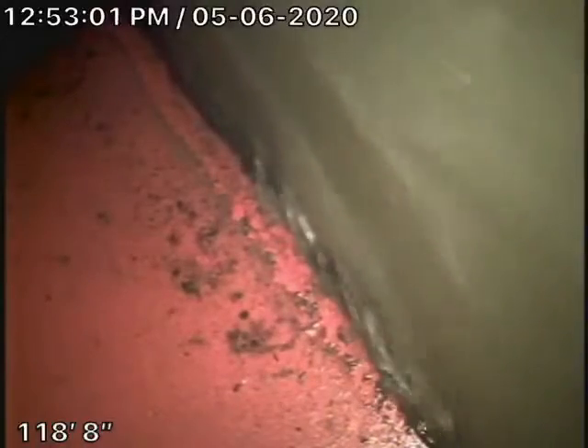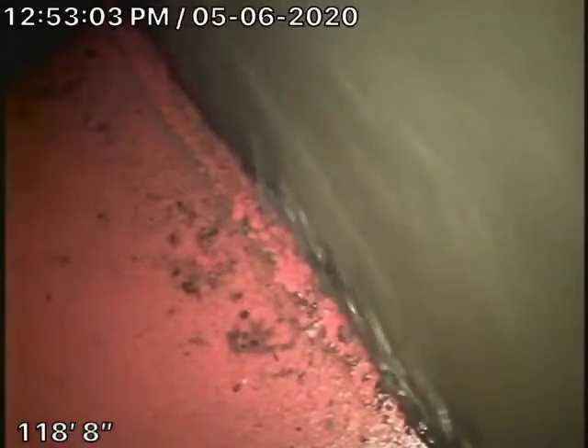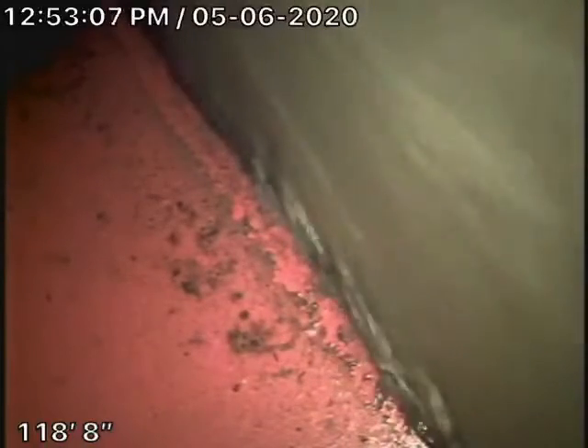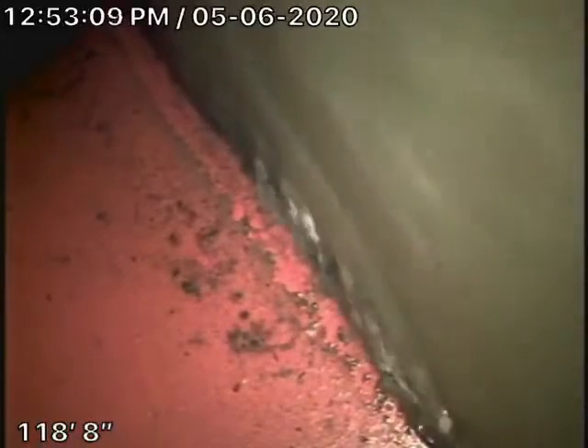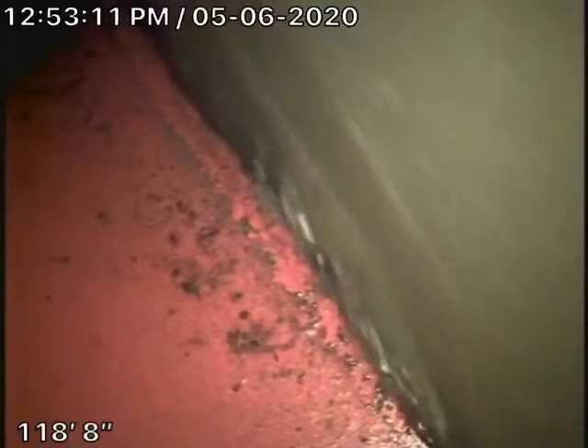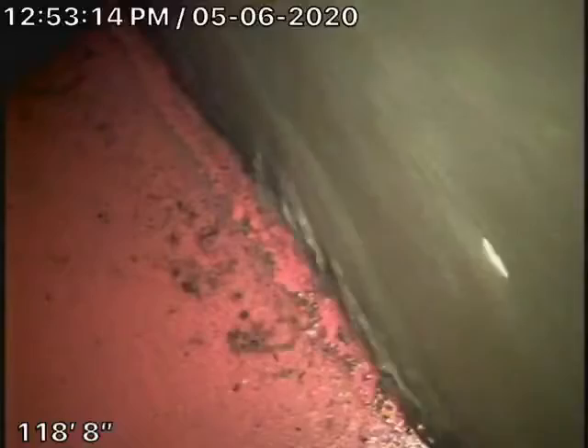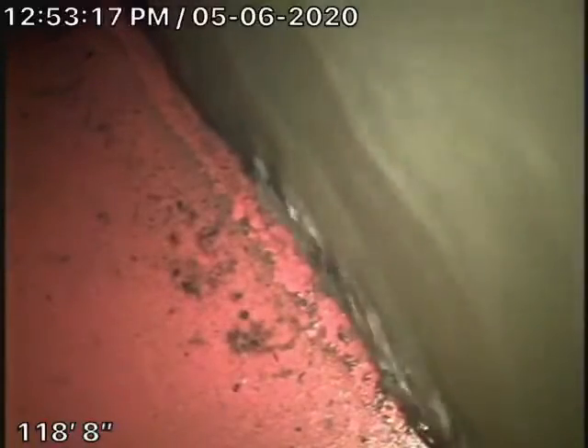We're here at 1917 Benedict Canyon. We were called out here to inspect the sewer line. Apparently there was a previous inspector here who said the line needed to be hydro-jetted. We agree, so we went ahead and hydro-jetted the sewer line over here.